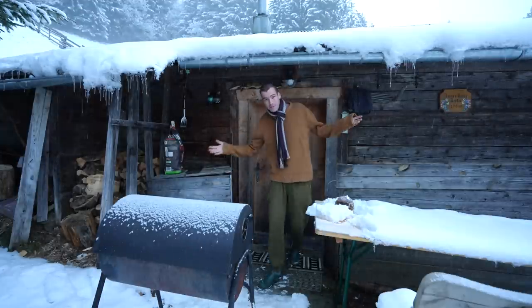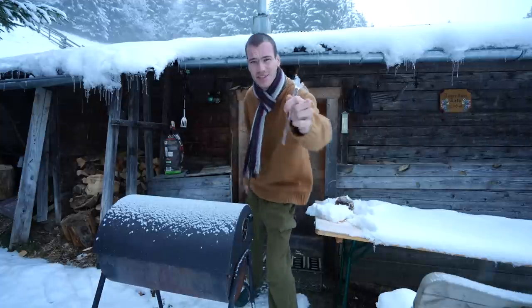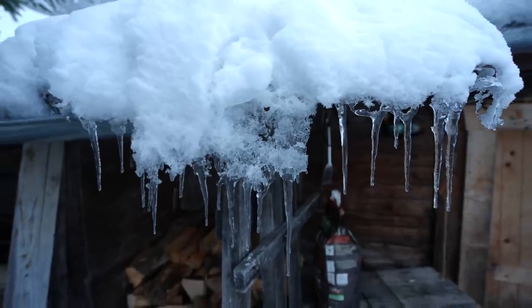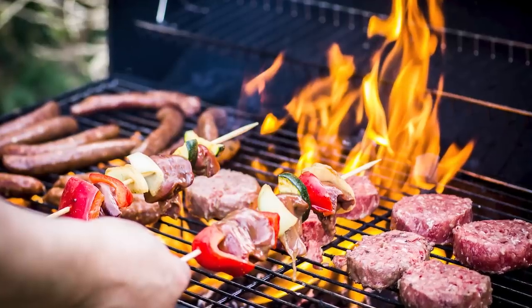Oh hi there, welcome to the mountain hut! Look at that — there's icicles on the roof. In this episode of Cooking with Alex, we're going to do some barbecuing.